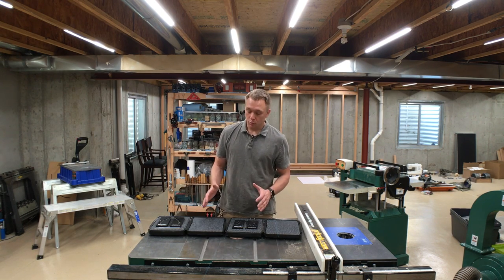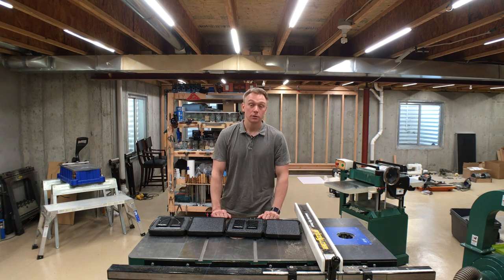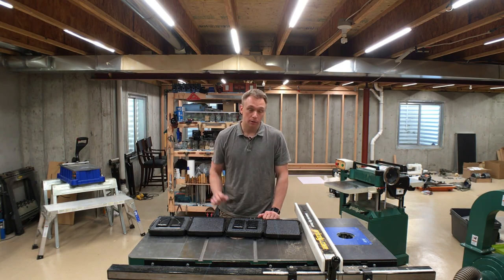If you're interested in either or both of these products, there's a link in the description where you can find the Miter Set website. Check them out and happy woodworking.